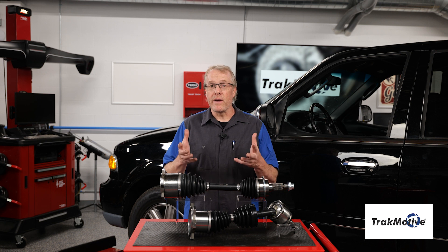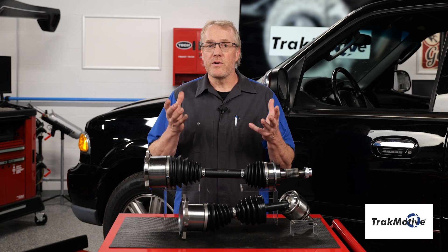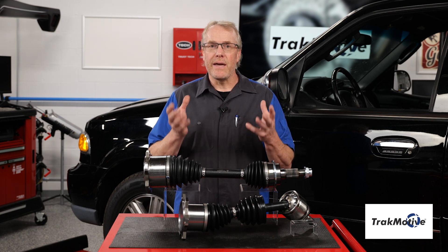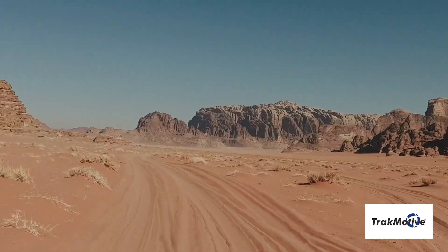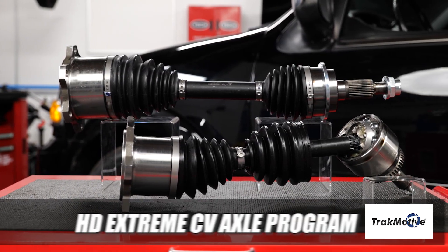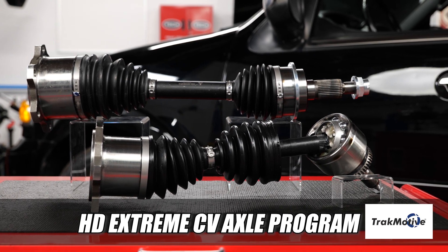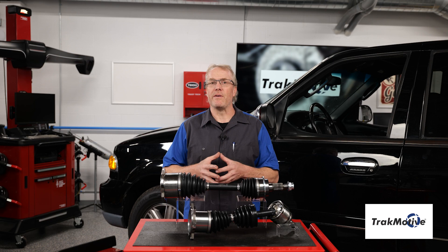Extreme weather and rugged conditions can be tough on today's vehicles. OE-style CV axles function well in normal conditions but can be subject to premature failure due to extreme cold, heat, and rugged conditions. Don't end up stranded with inferior CV axles in extreme conditions. TrackMotive offers a true solution with the new HD Extreme CV Axle program, which is specifically designed to handle the most extreme environments.